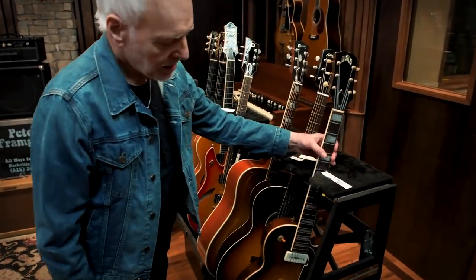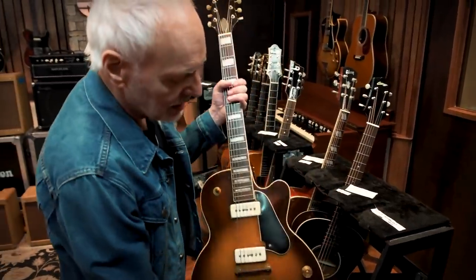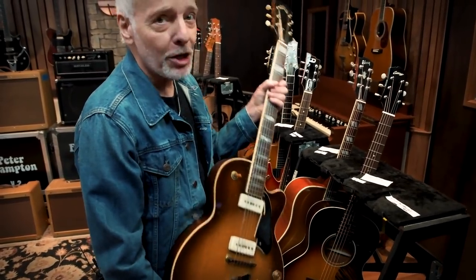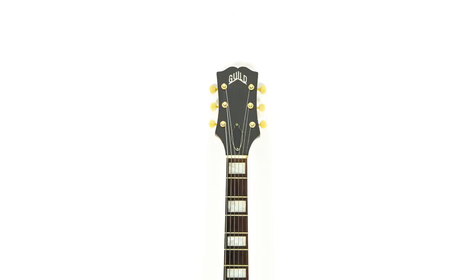And then here — the reason I got this guitar — it's an Aristocrat, 1954. It's the same model, not the same one, that Keith Richards played on the very first Stones album. I always wanted to know what that was about. So there it is — lovely piece.